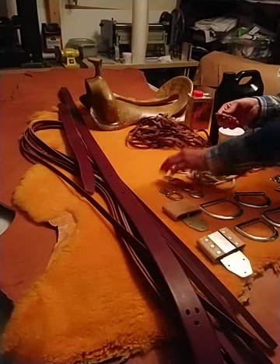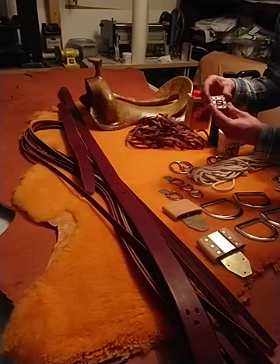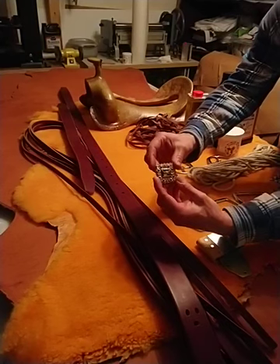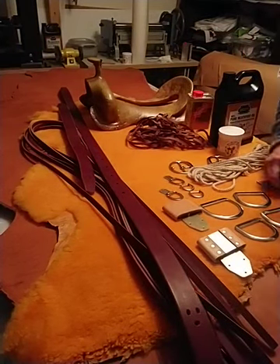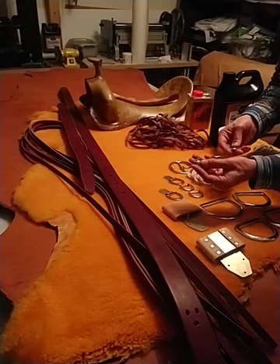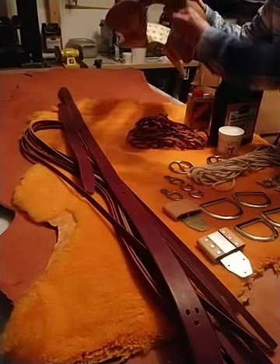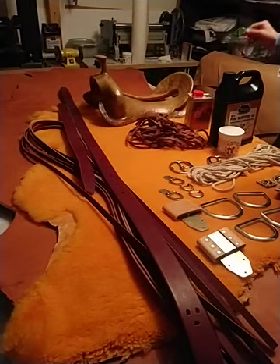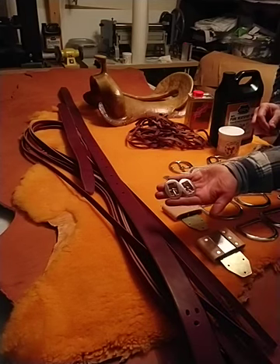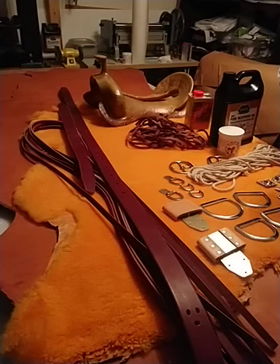Talking about conchos — this saddle will be square skirted, so I decided to put square conchos on this saddle. These are beautiful conchos. I had the same style in the round version, which goes underneath the hood. Again stainless steel, polished stainless steel. It's pretty simple but functional.